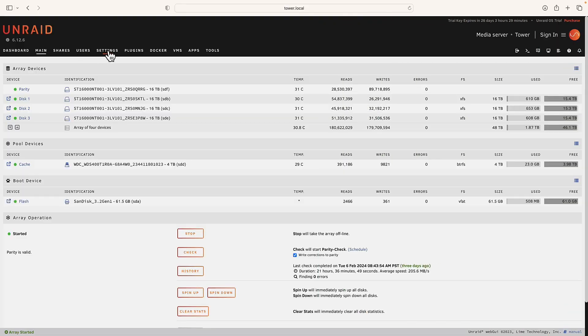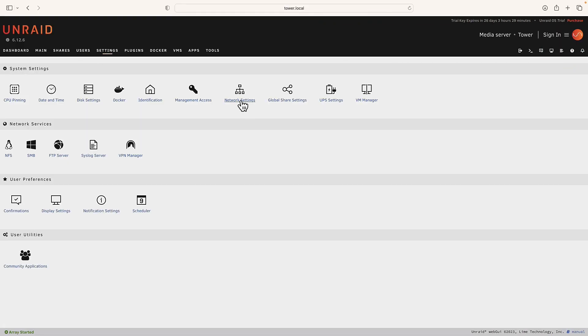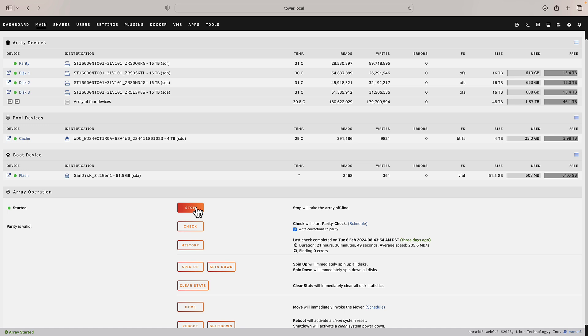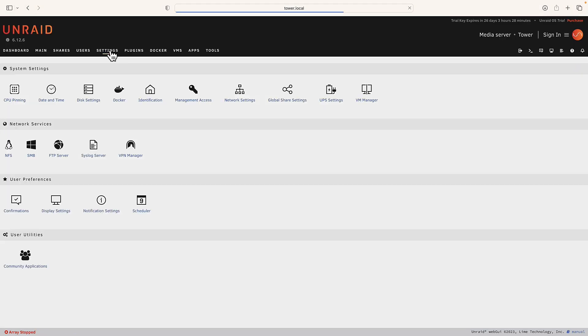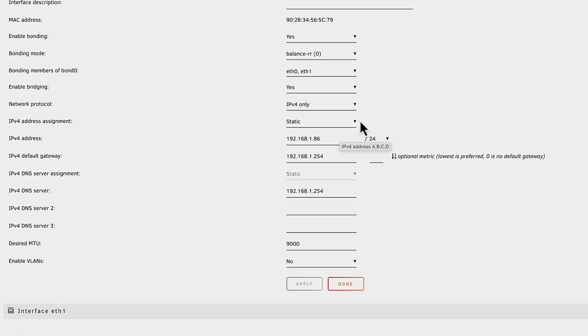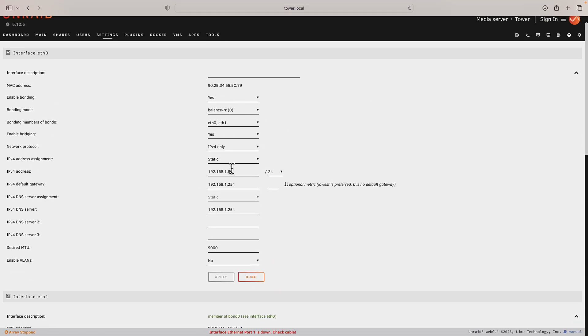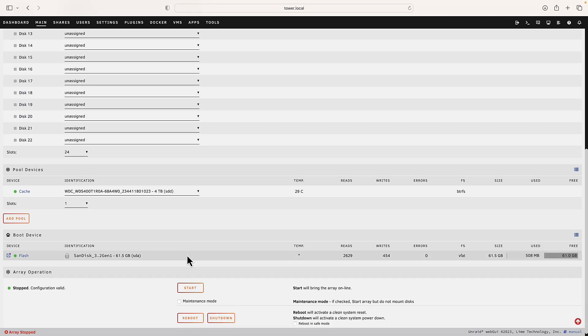Let's go to our settings tab, then network settings. You have to stop your array to make these changes, so go to your main tab and click Stop. Let's go back to Settings and click Network. What you want to do now is change your IP address from automatic to static. By doing this, you'll have the same IP address every single time, so when you're logging in you won't have any problems. Once we're done with that, let's go back to the main tab and start the array.